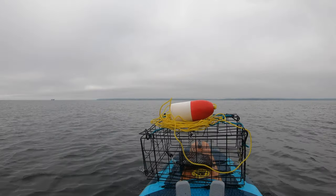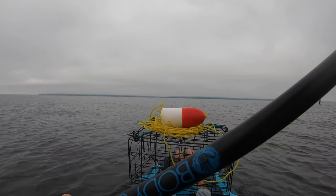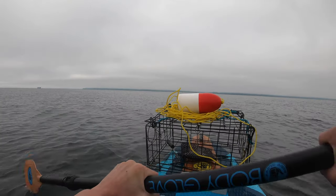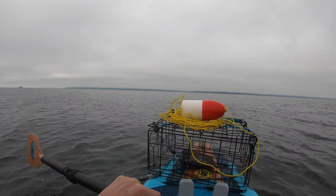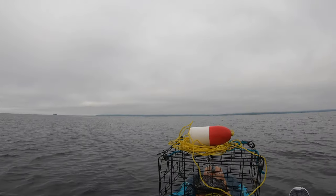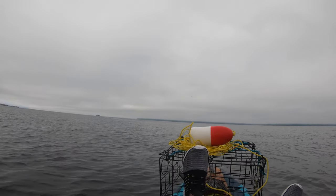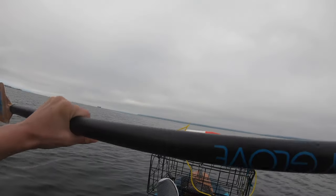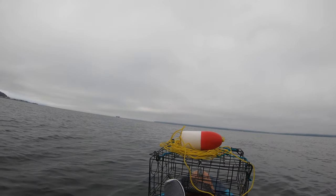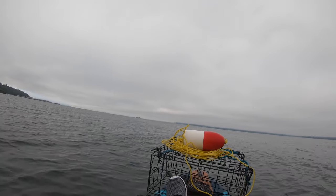I'm heading out to the Puget Sound with my crab pot on the end of my kayak. As we said in the intro, we're using Spanish mackerel — never used that before, so it'll be interesting to see how it works. Timothy's telling me to keep a little bit more to the left.